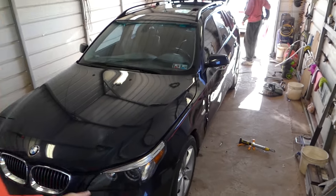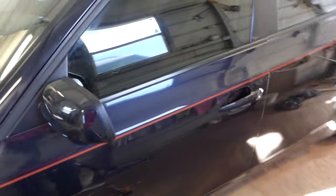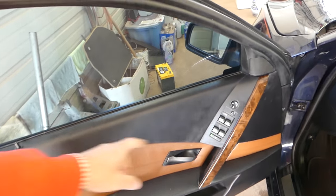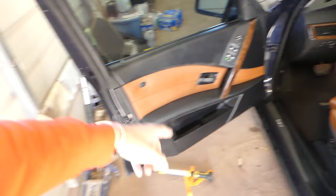Hey guys, welcome back to the channel. Today we will show you how to remove and replace the power window master switch on a BMW 5 Series E60/E61 — that's the one we're talking about right here. Stay with us, we're going to show you how to do it now. Don't forget to subscribe — we have many helpful videos, help us grow the channel so we can help more people.